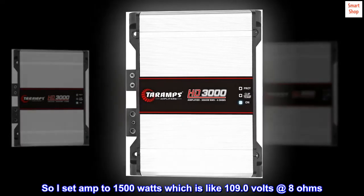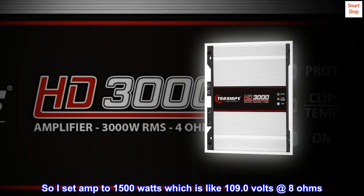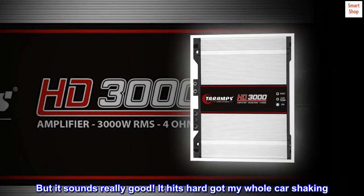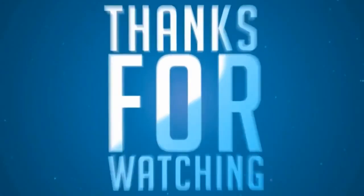I set the amp to 1500 watts, which is like 109.0 volts at 8 ohms. But it sounds really good — it hits hard, got my whole car shaking. Very happy with the amp, so excited when I hear it.